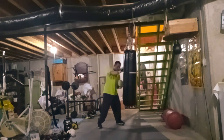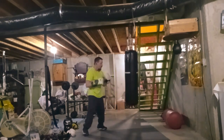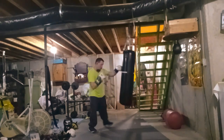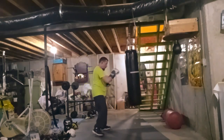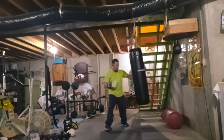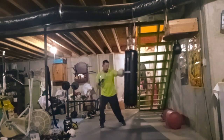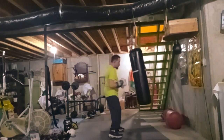Karate and boxing you use mostly your hands. Karate you end up using all of it, but you don't use your legs that much. Whether you're training for sport with a weight class and gloves, or just trying to get in shape — it depends on how you train.